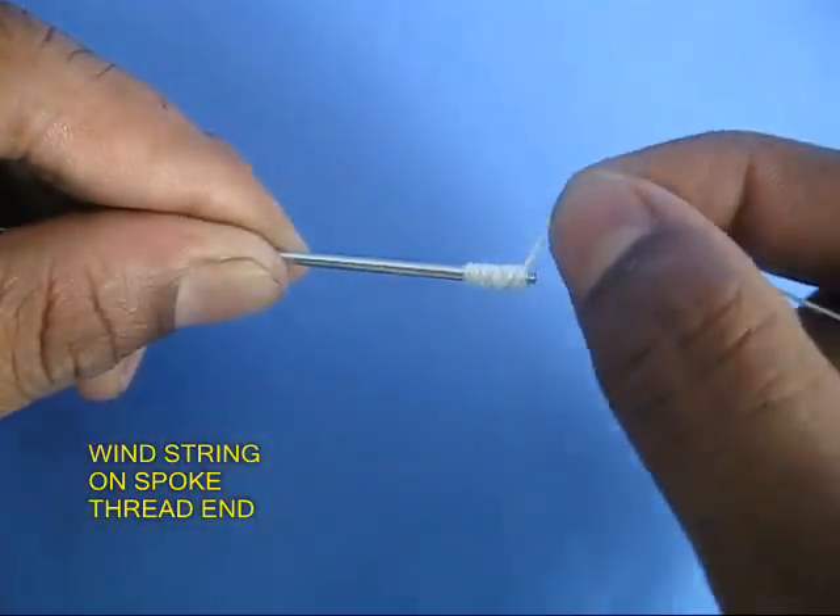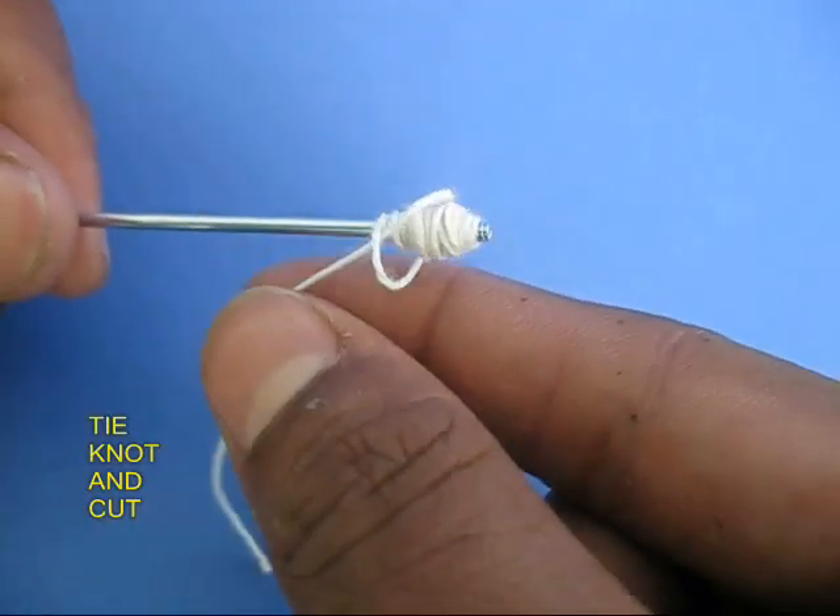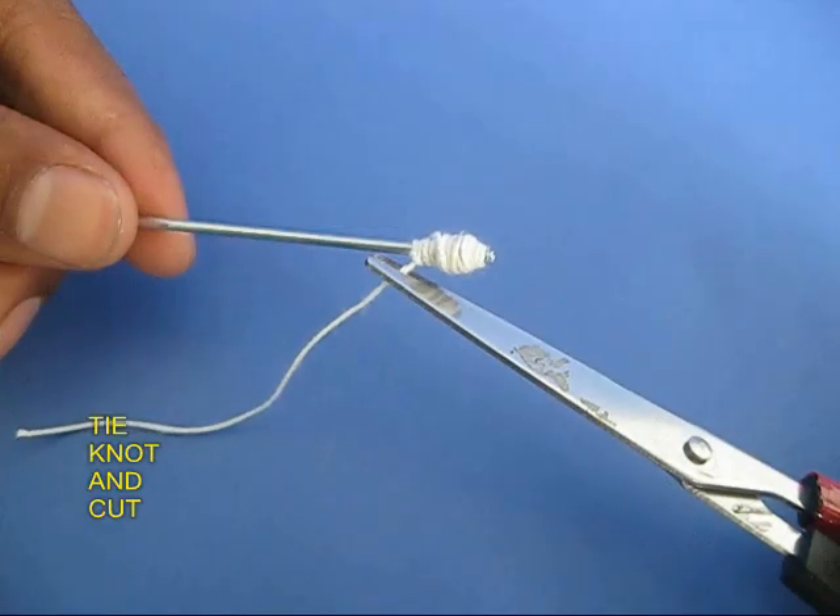First, tie thread on the threaded end of the spoke and then tie a knot. This will become a piston.